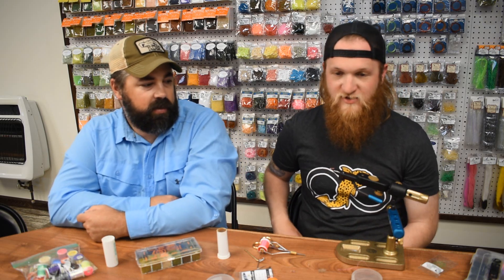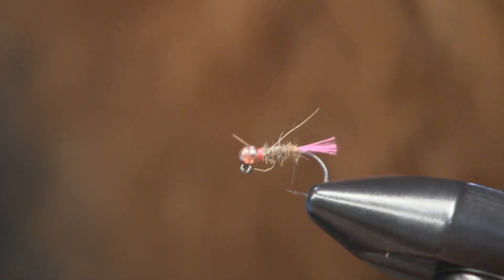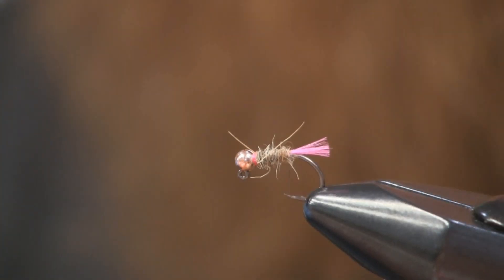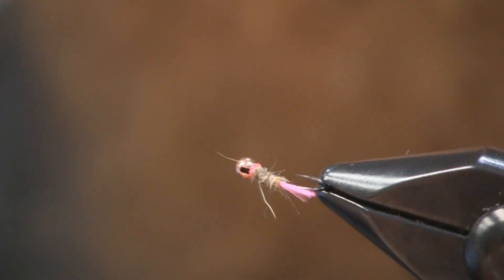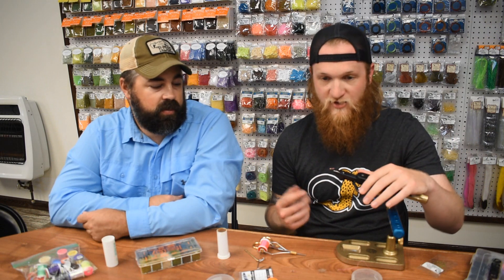I'm going to tie a hot butt waltz worm, or a tag nymph — whatever you want to call it. It's super simple: just thread, a tag, and dubbing. We can get started. This is on a size 18.